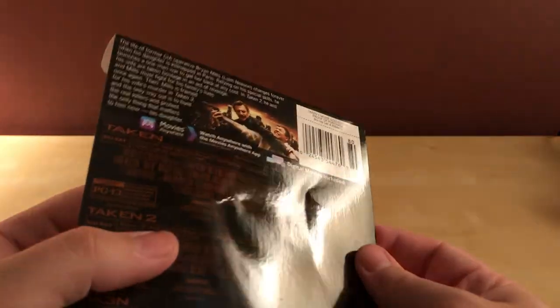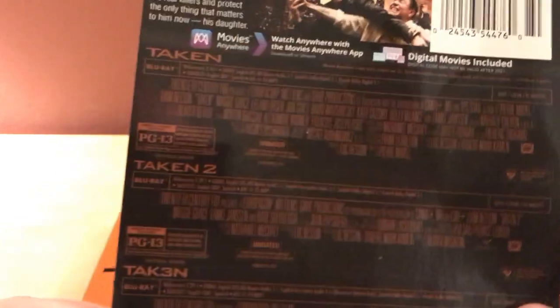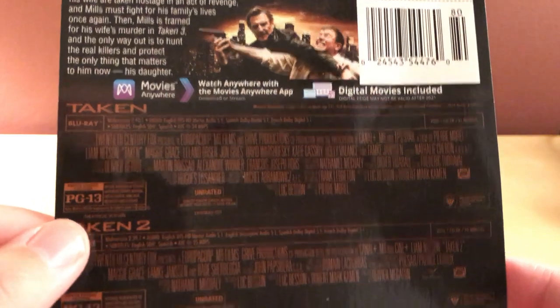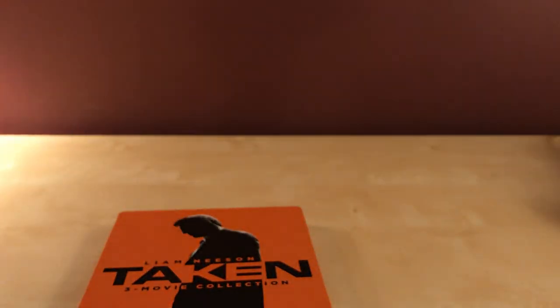What does the backing say? There's the description. Oh, they're all PG-13? For some reason I thought the first one was R, but I guess they're all PG-13. Isn't one of them unrated? Yeah, there's unrated cuts on all three. So I guess technically there's an R-rated version — it's unrated.